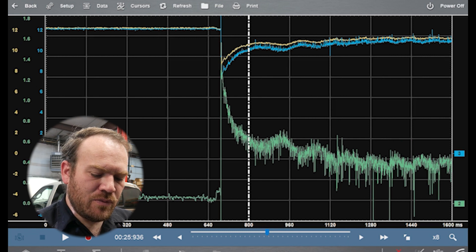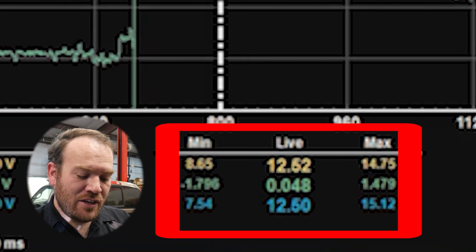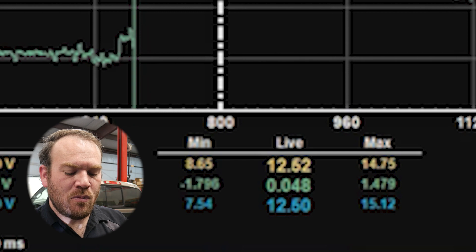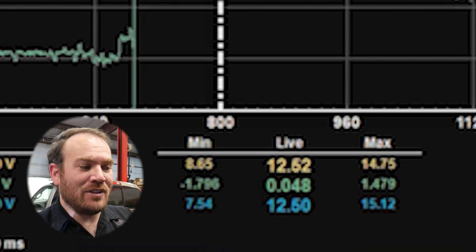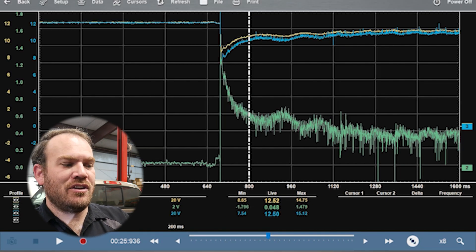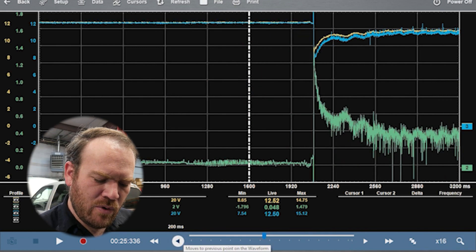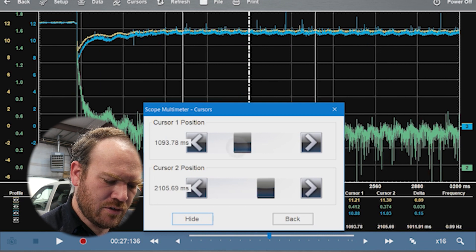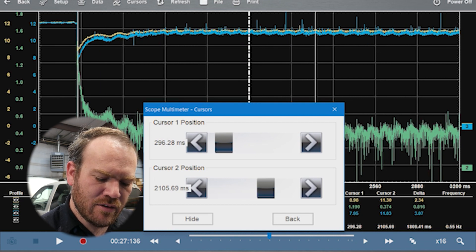Let me check the min/max readings. Channel 2 minimum was negative 1.96 volts — that may have been when the alternator started charging — and the maximum was 1.479 volts. So almost one and a half volts of voltage drop on that ground cable. That's not a good sign. One thing that is very common on these newer LS engines is defective cables.